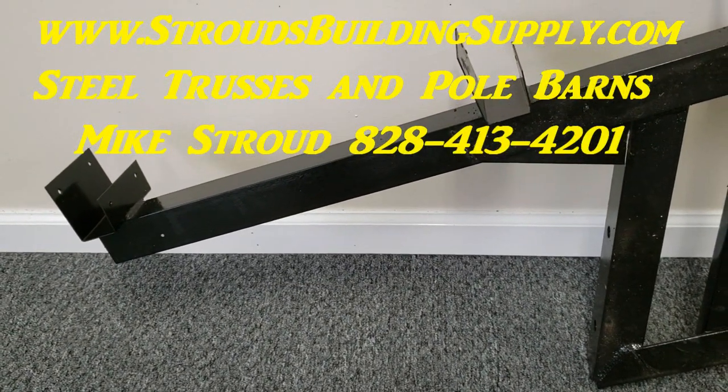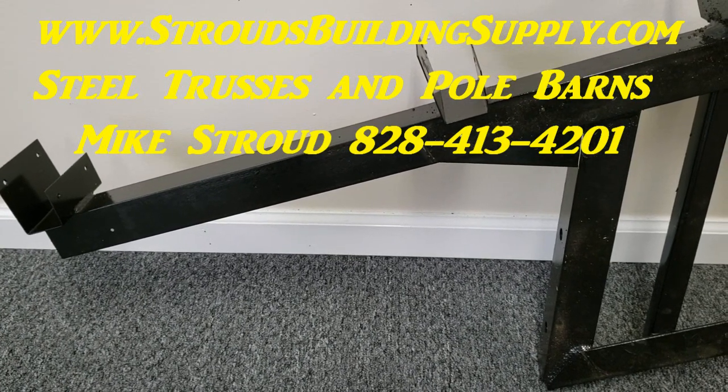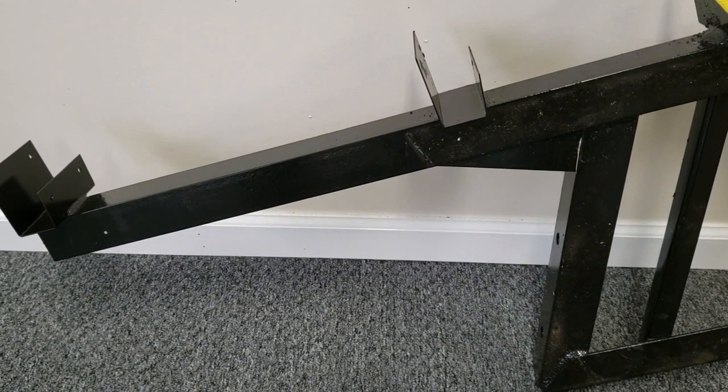Hey everybody, this is Mike Stroud with Stroud's Building Supply and Steel Trusses. I want to give you an up-close look at the trusses, how they're designed and shaped, and some details.